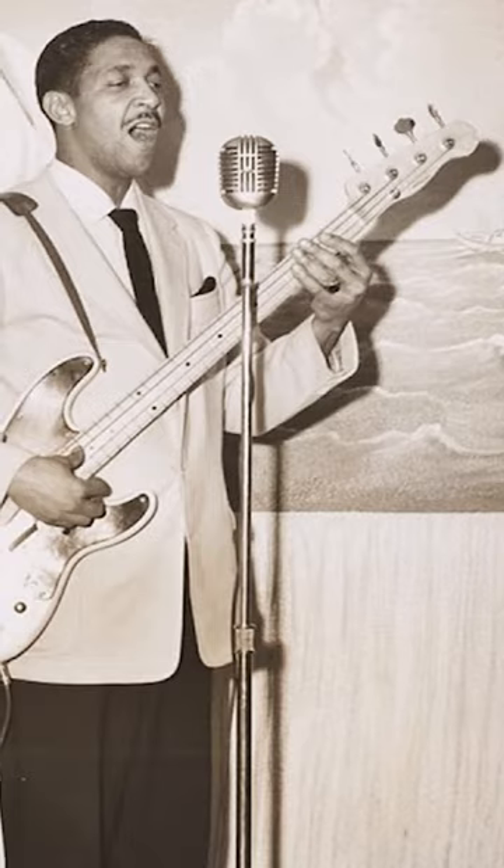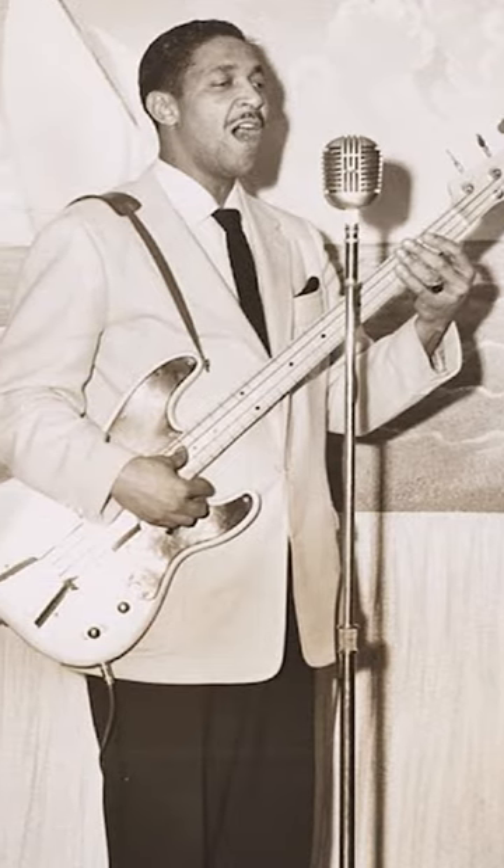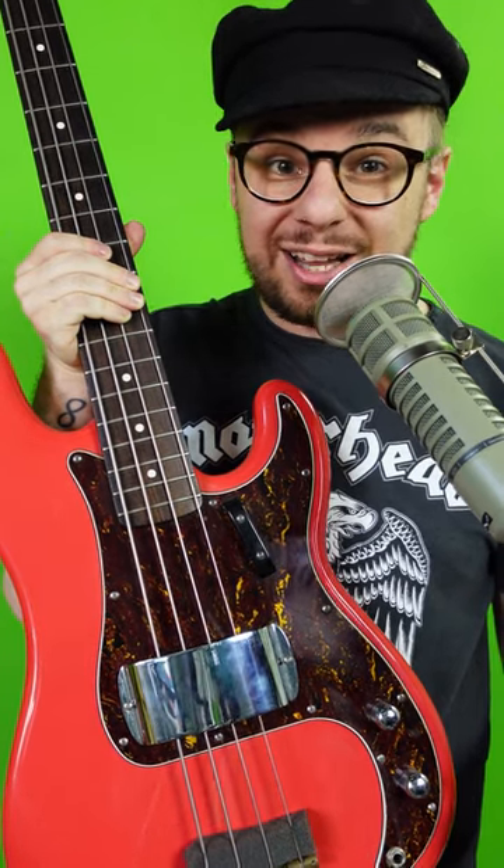But history was made in 1953, which would shape music for decades to come. While recording Mau Mau by Art Farmer, bassist Monk Montgomery used a 1951 Fender Precision bass guitar. I don't have £20,000 for one of those, so here it is on a Squier Classic Vibe.